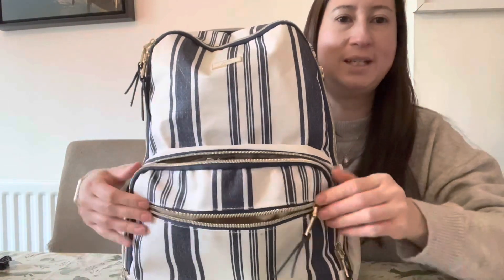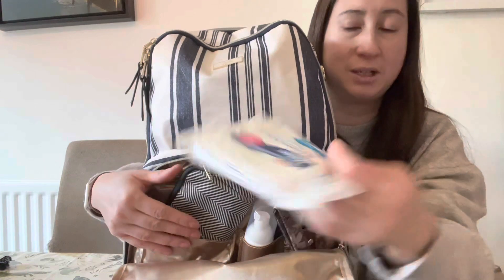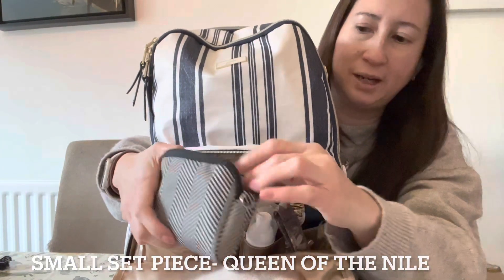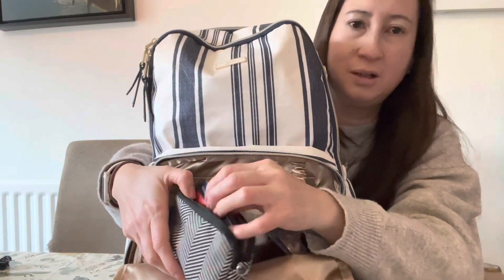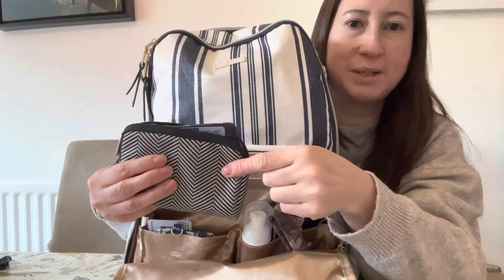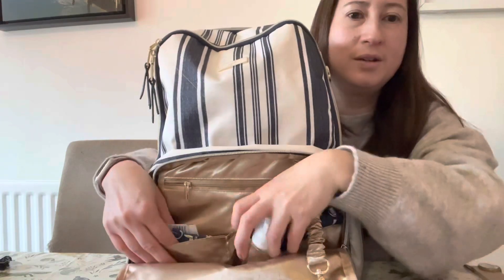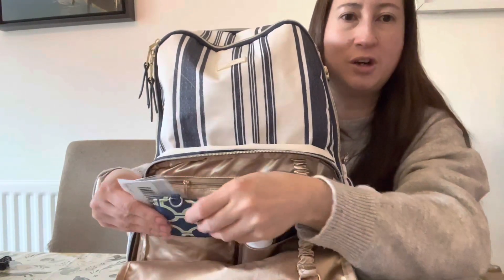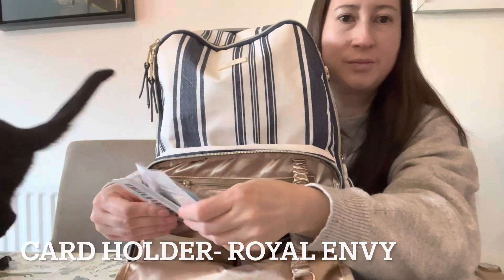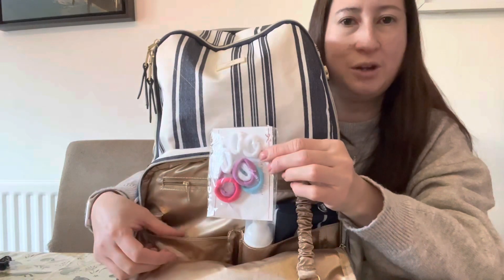In this mummy pocket, it comes all the way down and opens up quite wide. I've got some Milton wipes which are antibacterial, my little JuJuBe wallet, and a little JuJuBe card holder. Inside you've got a little key leash, a slip pocket, and store cards. This is another JuJuBe card holder and I've also got a few hair ties for my little girl.